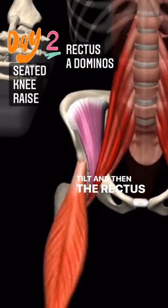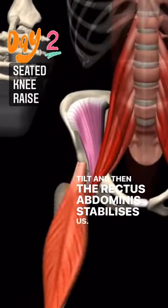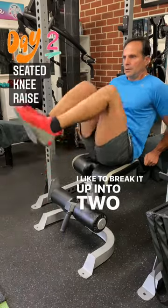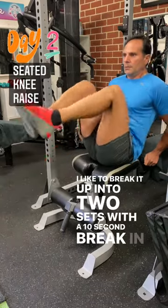And the rectus abdominis stabilizes us. You don't have to do 50 reps nonstop — I like to break it up into two sets with a 10 second break in between.